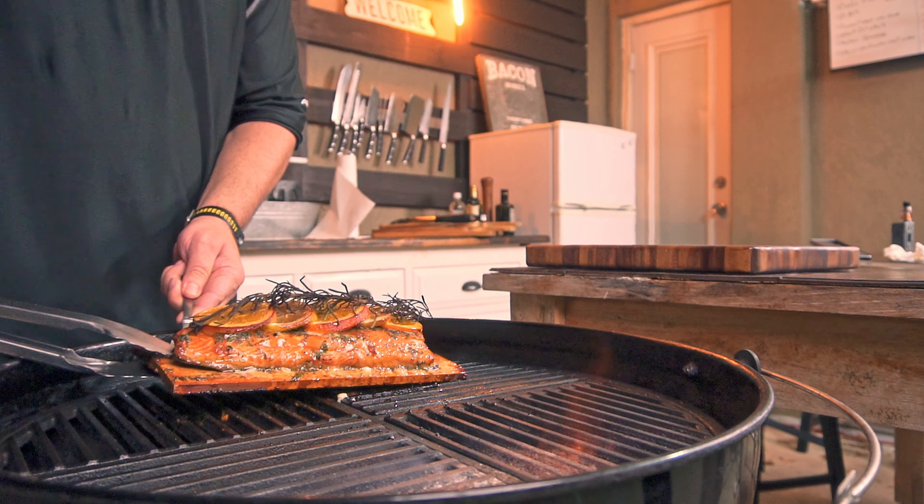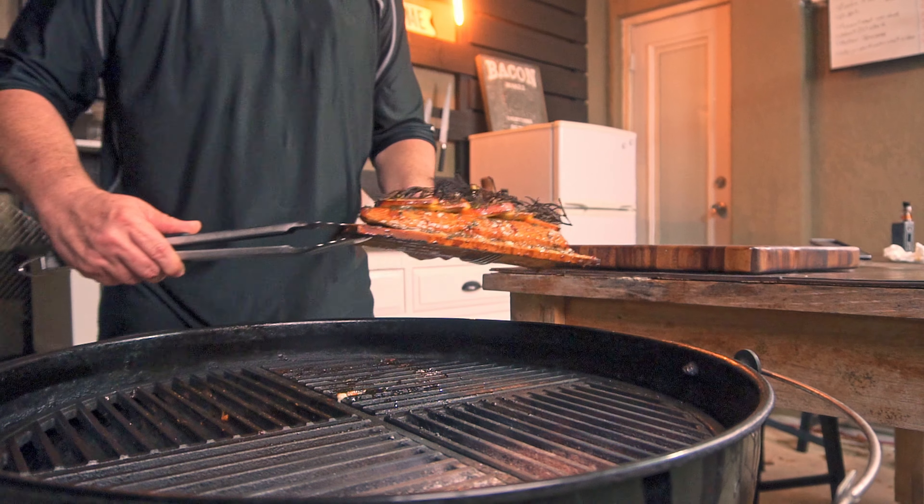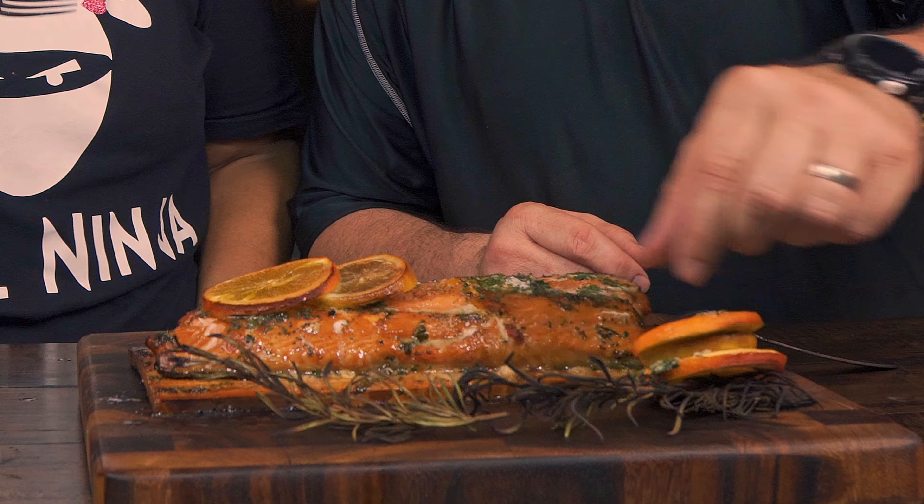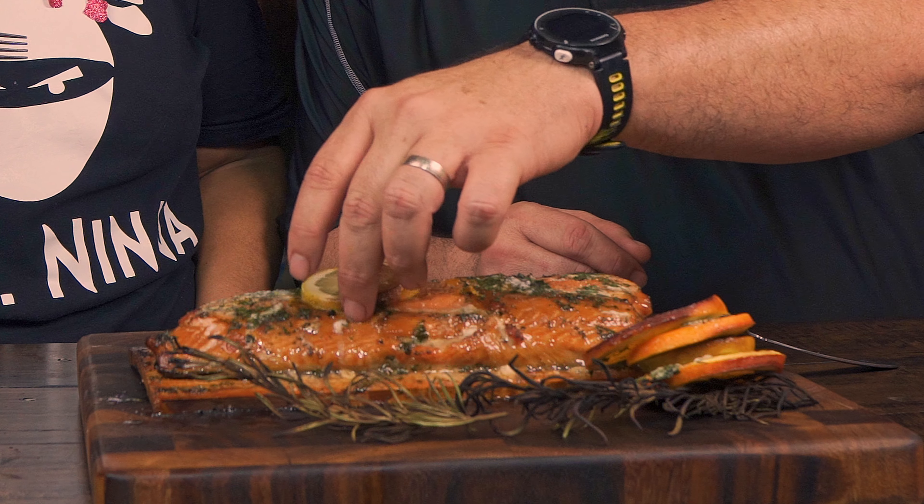After all that hard work, this is what we get — the most flavorful, beautiful, delicious cedar plank salmon you will ever have. Look at the presentation — the bomb! This looks beautiful. Look at that glaze on top — the color is amazing, that beautiful brown with the orange. It smells so citrusy and sweet. Let's give it a try!